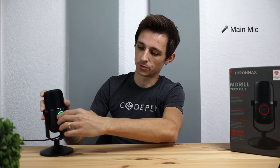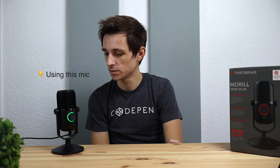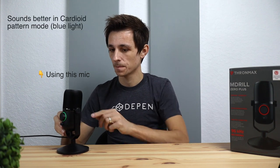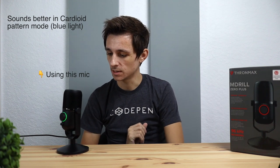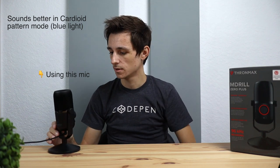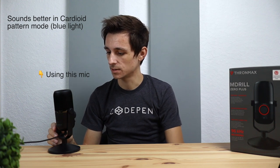Now let's move the microphone knob to the right side — the light turns green, entering omni-directional recording mode. I'm going to speak into the side: Testing one, two, three. And if we rotate the microphone backwards, testing from the back: Testing one, two, three. And then speaking into the front: Testing one, two, three.